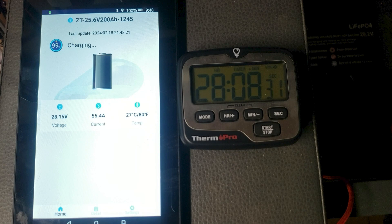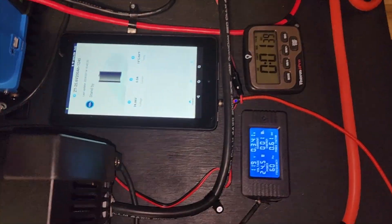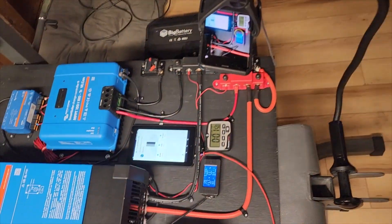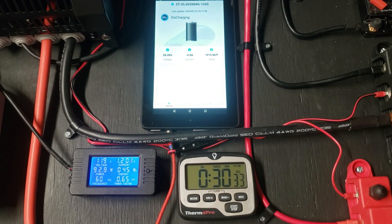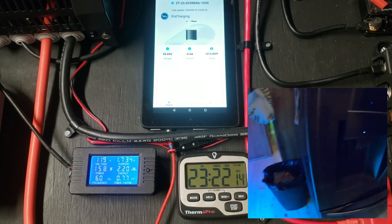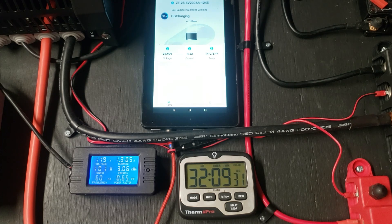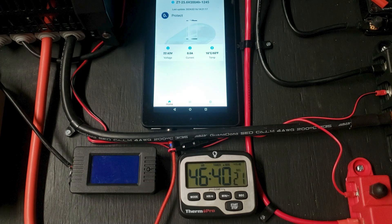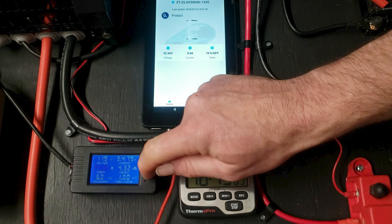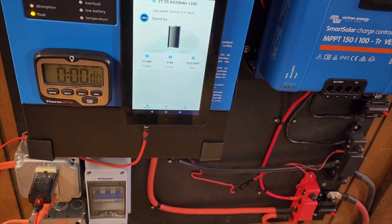For the next test I hooked up my refrigerator and deep freezer to see how long they'd last — typical things people want backed up during a power outage. I used a timer, a watt meter, and Bluetooth to monitor the battery. We have a 7.5 cubic-foot deep freezer and a full double-door LG refrigerator. Running them like we normally would, we ended up at 46 hours and 40 minutes, having used 4.32 kilowatt-hours from that battery — a very cool result.